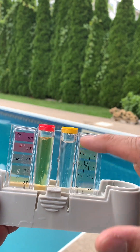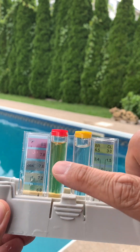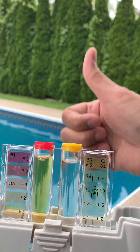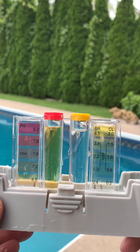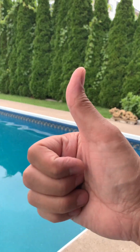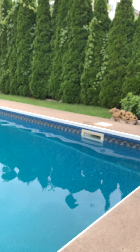Notice the bromine and chlorine side is very low and needs to go up. My pH level is also very low and needs to go up. We had a lot of rain a couple days ago and it has changed the chemistry of the pool. This pool tester tells me exactly what to do.